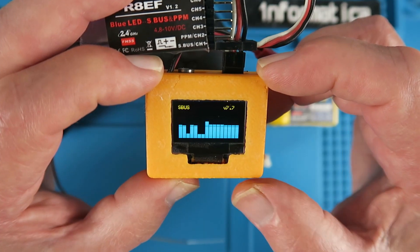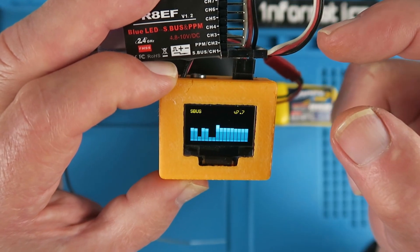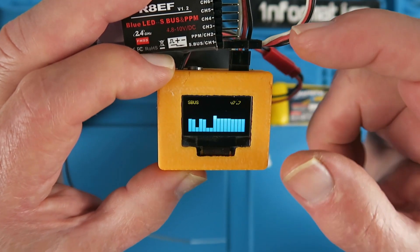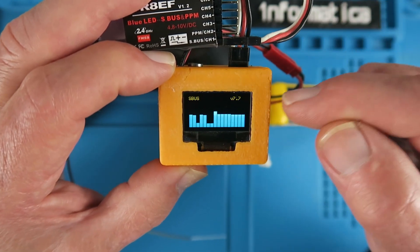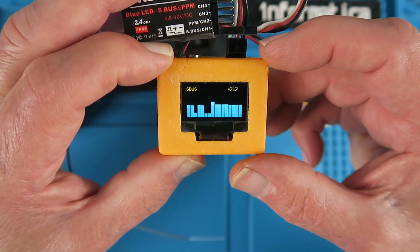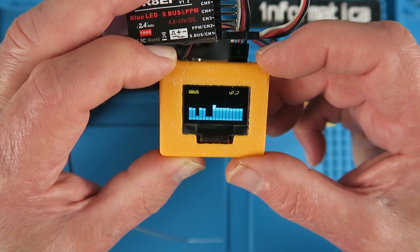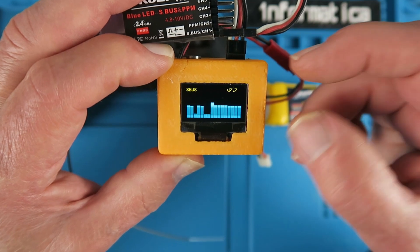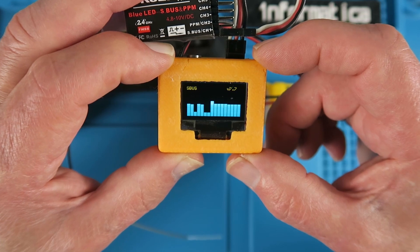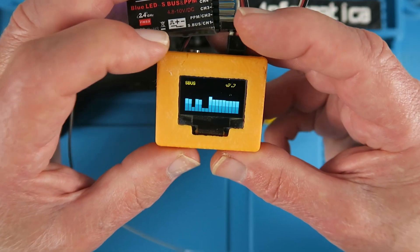Clearly this will be very useful in diagnosing problems. With a conventional PWM receiver it's quite easy to work out what's happening on each channel, but when it's coming out of SBUS, without a device like this you're depending on whatever values you've set in your transmitter. Occasionally there'll be something going on that you simply don't understand — it could be a mix on the transmitter or some strange setting you've forgotten about — and plugging this in will immediately show you.